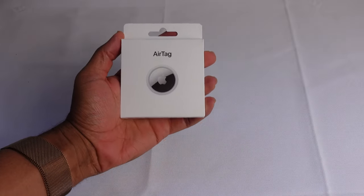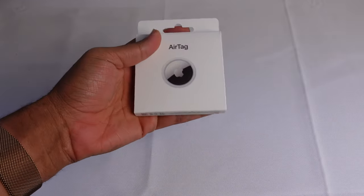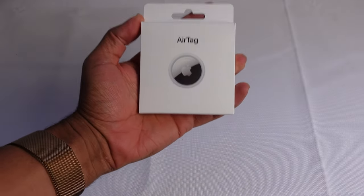Today I'm going to show you a complete beginner's guide of the Apple AirTags, starting with the initial setup process and then going into some of the features of the AirTags itself. We're going to dive into some tips, tricks, and hidden features allowing you to leave this video as an AirTag expert.